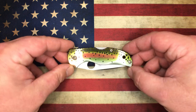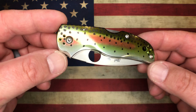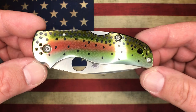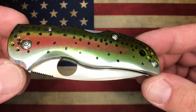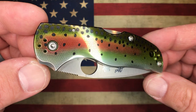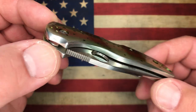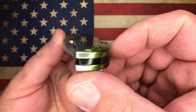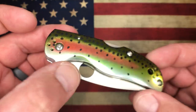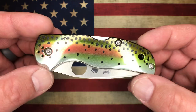I know this is a limited production — I do not know how many of these they're going to build in total. What we have here is a Native 5, but it has aluminum scales instead of FRN. And you can see that although they're pretty flat, they are sculpted and contoured around the edges.